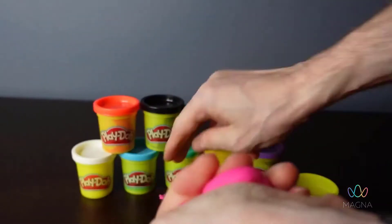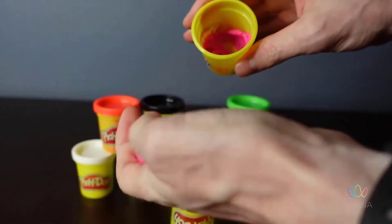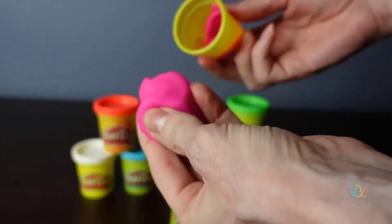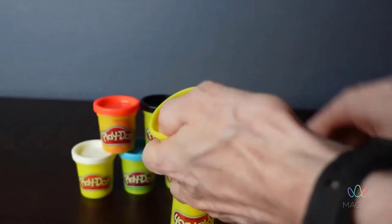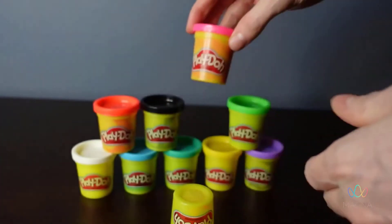With a larger container sometimes you have to worry about it drying out, but with these smaller containers you can actually get a larger container and put smaller portions in these and use these as your primary play containers if you have a problem with them getting thrown all over the place or your kids sticking them to the ceiling or something like that.